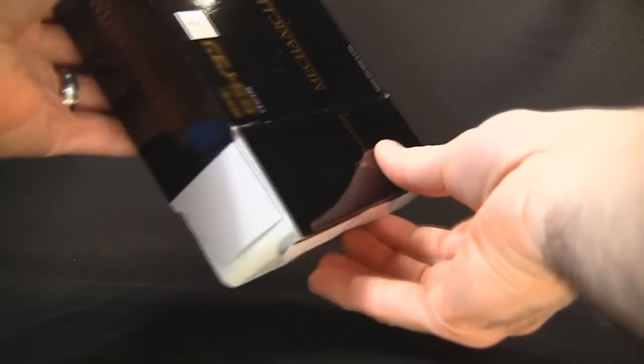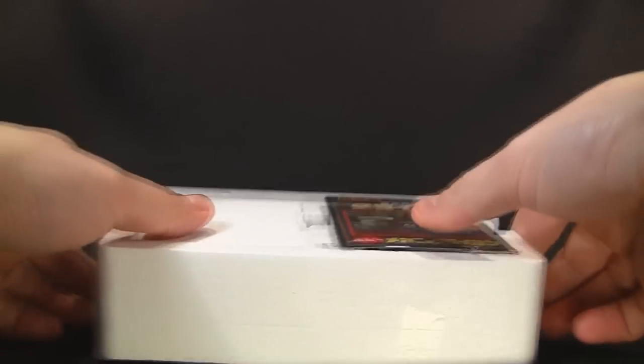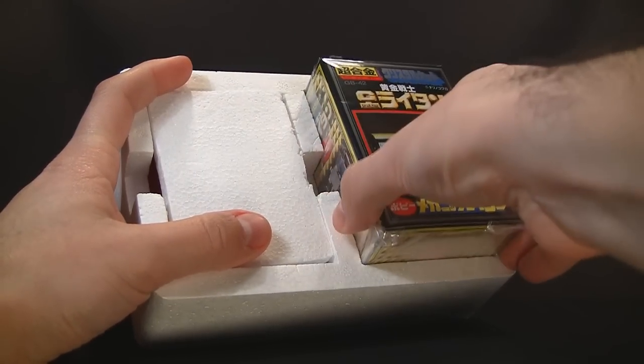It's more of the same styrofoam tray, although I never get bored of that. Let's put the box off to the side here and check this out. Styrofoam tray just like the other ones — you got the replica box right on the side here. We'll start off with this one first.